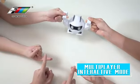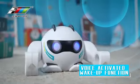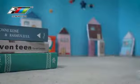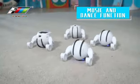Multi-person interaction mode provides the experience of playing music through intelligent sensors. Sensitive voice recognition in the system wakes up the robot instantly and starts intelligent demonstration mode. Dynamic sound and light effects provide plenty of fun.